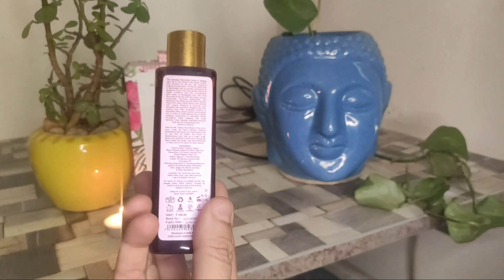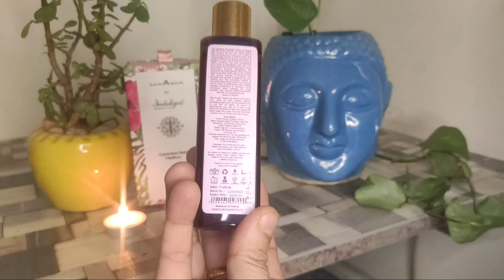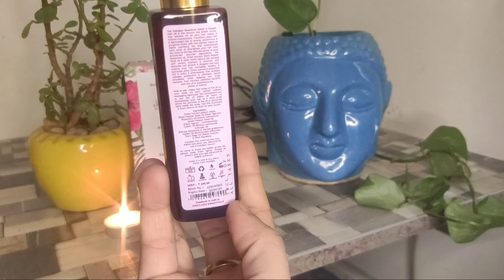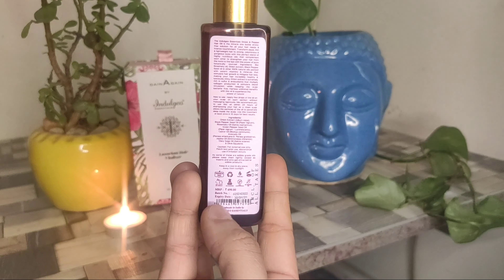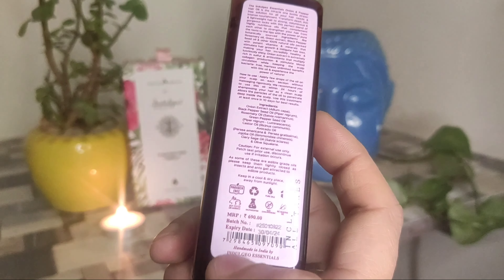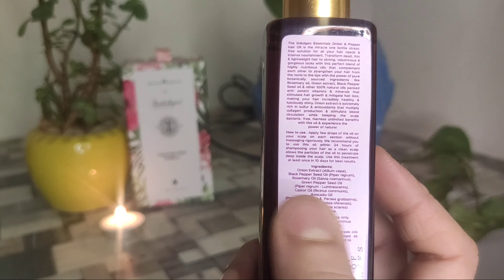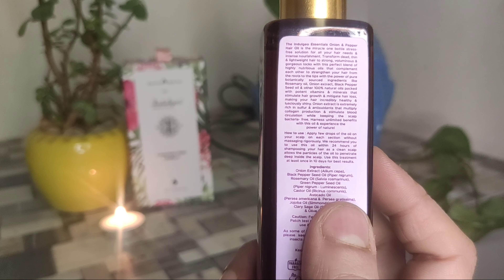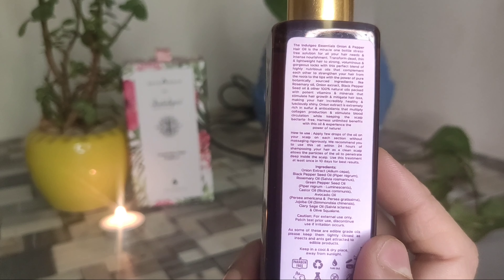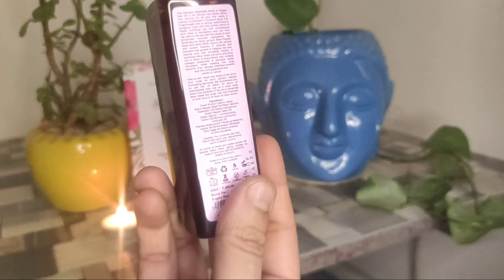There is a patch test recommendation too — if your skin is suitable, then you can continue to use it. Otherwise you will need a patch test, as some people have allergies. If you don't have any allergies and you don't feel anything, then you can continue to use it. The ingredients mentioned include black pepper seed oil, rosemary oil, green pepper seed oil, castor oil, avocado oil, and jojoba oil.